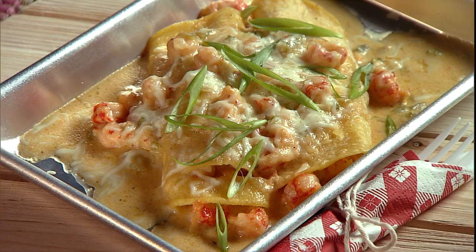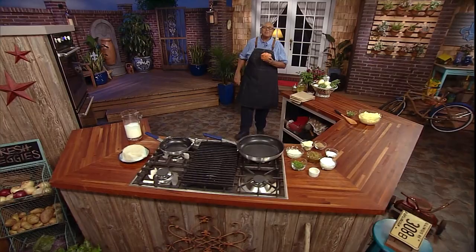I'm Kevin Belton, inviting you to join me as we explore the festival foods of my hometown in New Orleans. Here's a taste of my new series, Crawfish Enchiladas con Queso. Hi gang, welcome to my courtyard kitchen, and thank you for joining me for this celebration of New Orleans.